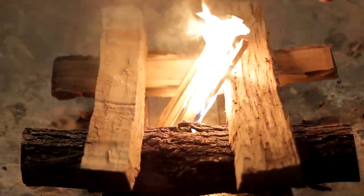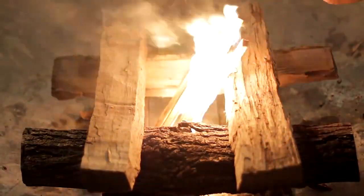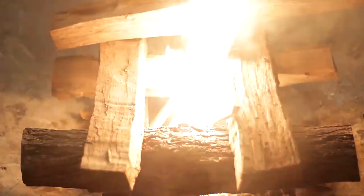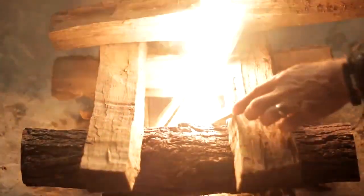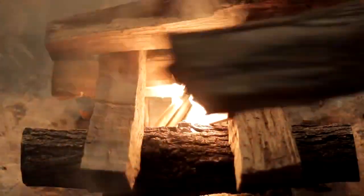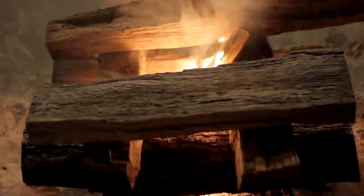Now we have a nice corner fire going. When I'm putting these in here, I want to put this edge to the fire because it just catches a little better, a little nicer. This is shaping up quite nicely. We're going to add another layer here and this makes a chimney effect which helps the fire start.